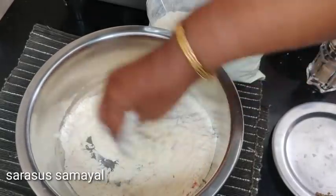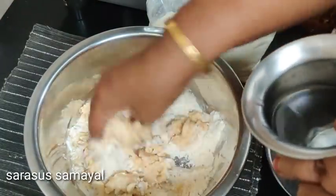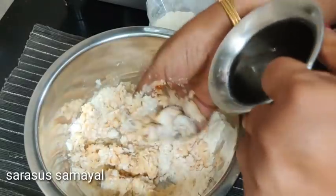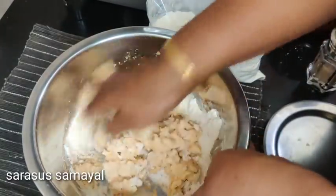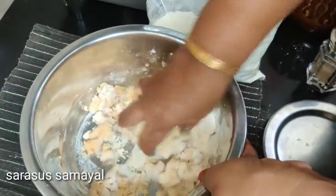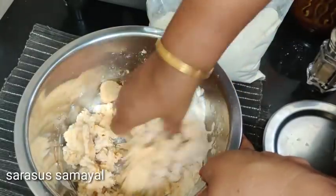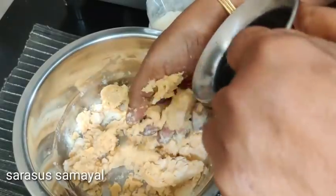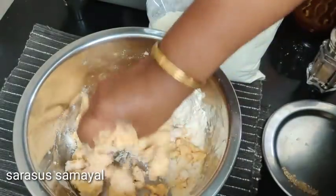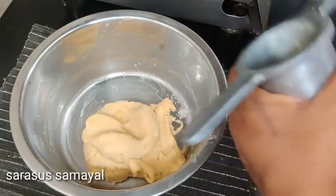Mix it all up. Mix it up until the dough is ready.